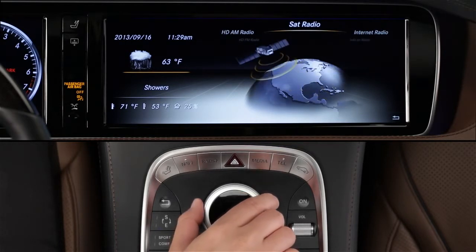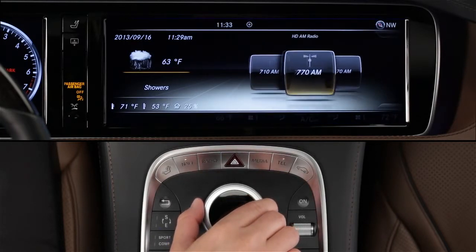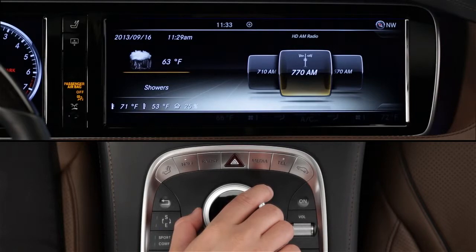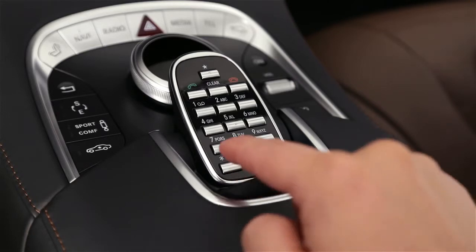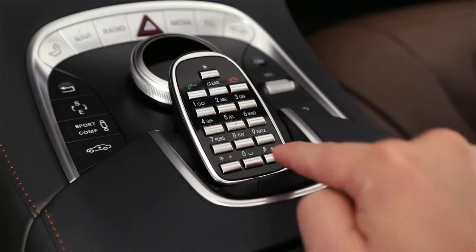To tune in an AM or FM station, first select that wave band. The display will show all of the local stations your car can receive at your present location. Rotate the knob to scroll through the stations, stopping at your desired station. If you know the frequency number of the station you want, you can enter it directly on the keypad. First press the asterisk key at the lower left, then enter the station's frequency, like 102.7, then finish with the pound sign.